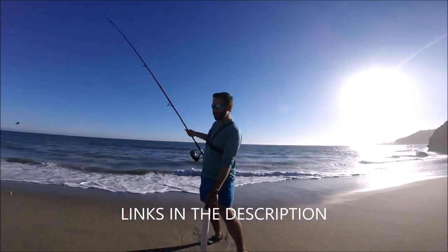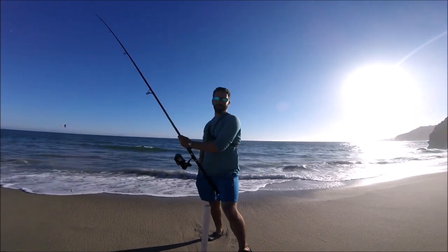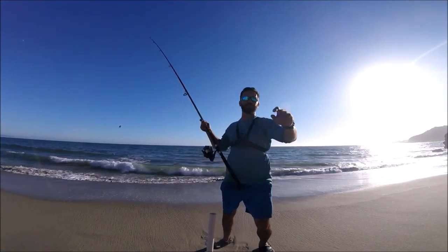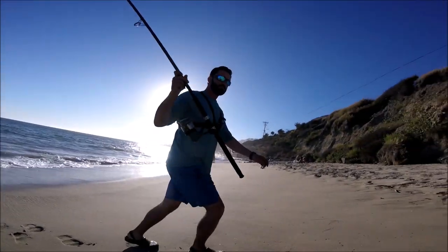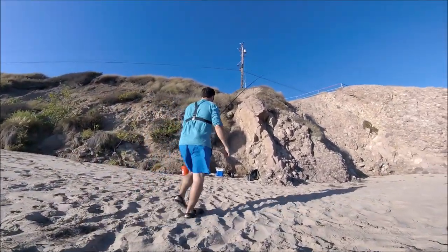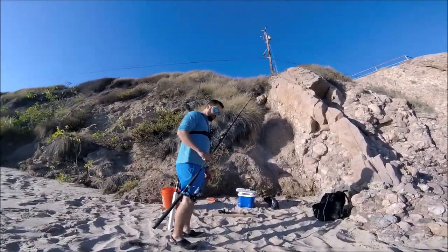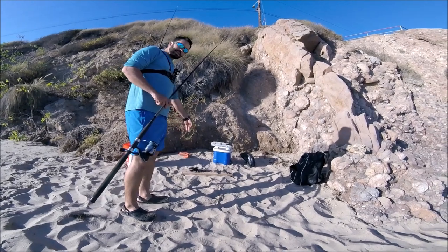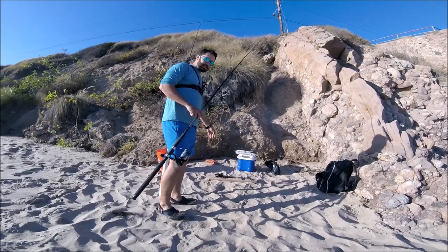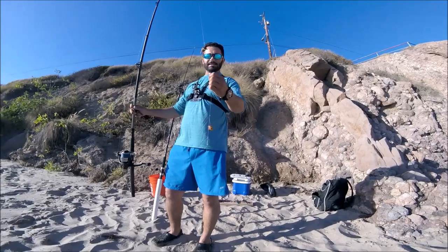So I got my spike right here. I'm going to be casting it out and I'm going to put a bell on the tip so I can hear it whenever it rings. I'm going to be hanging out over here on this side. I got my little setup over here — got the cutting board I found right there on the side of the hill. I brought my knife today, I got some mussels, and we're going to cast it out. First cast, let's see what happens.